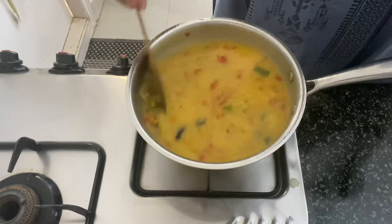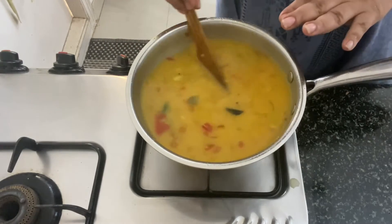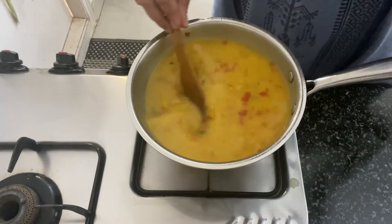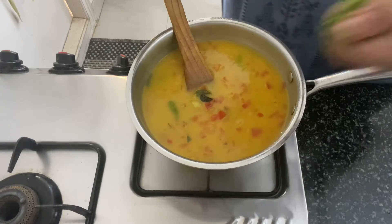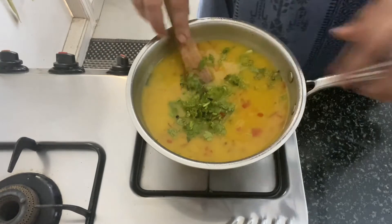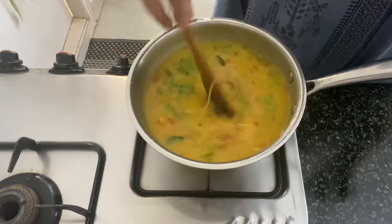Do check on it occasionally so that it doesn't catch to the bottom of the pan. I am going to add a little bit of chopped coriander to this and mix that in as well.